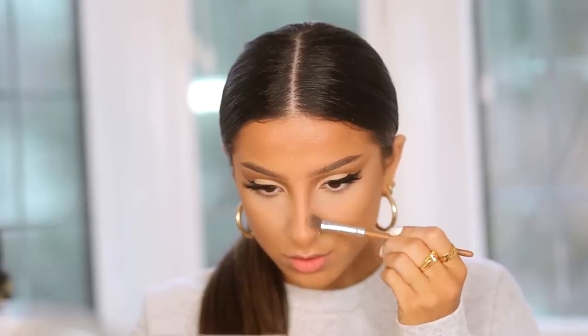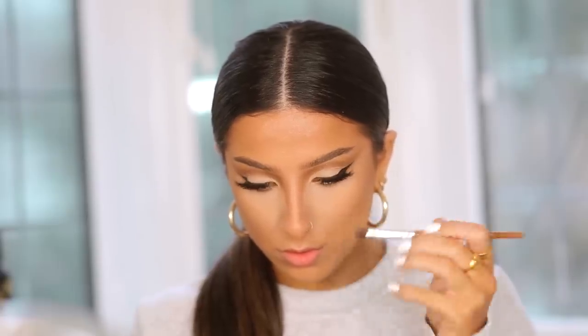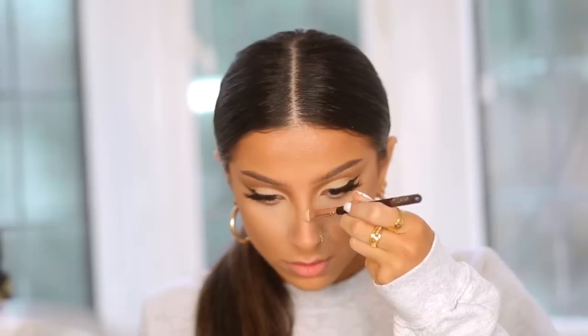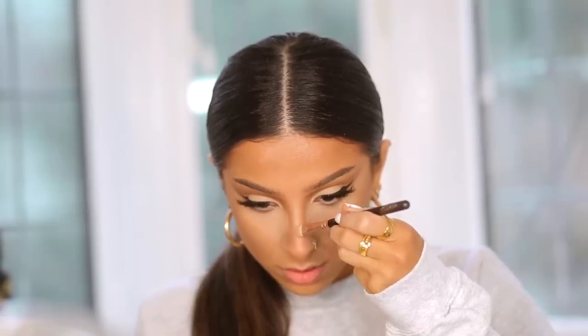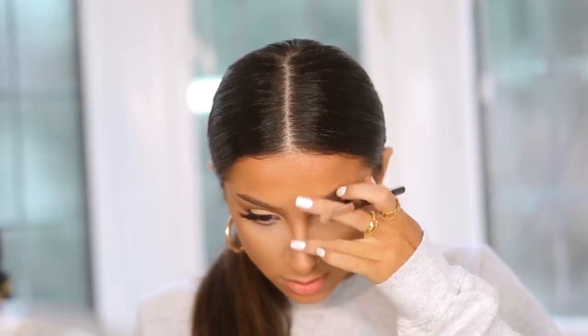Next I'm contouring my nose, which is really important for this look. The nose contour is slightly more structured and intense than what I'd do day-to-day, because the inner corner eyeshadow drags down to the nose contour and it looks really seamless — I love this effect. I applied it on either side of my nose, then highlighted the bridge and added a small dot on the very tip to bring the nose upwards and give it a button-nose effect.